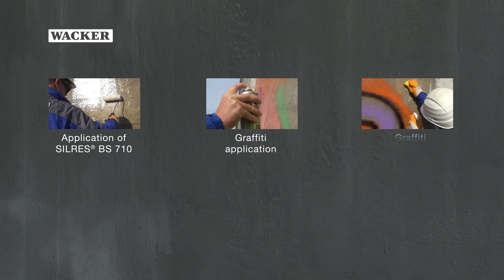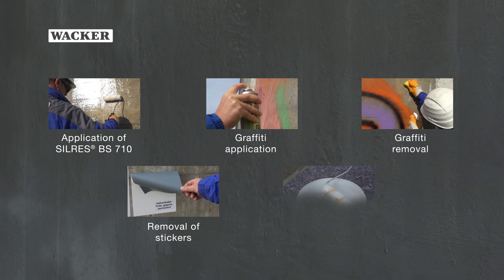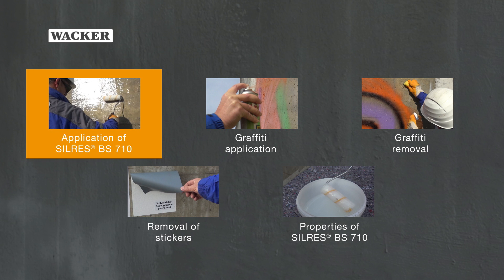Silres BS710 serves as a permanent protective coating for masonry. It provides protection against graffiti, stickers, posters, and dirt.